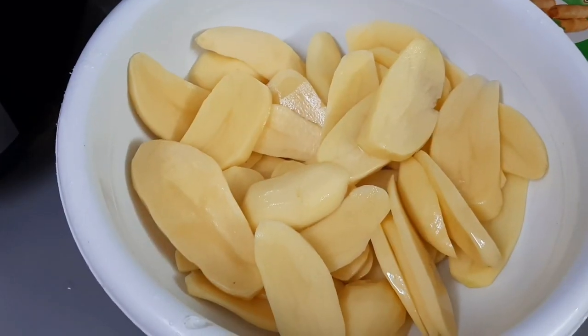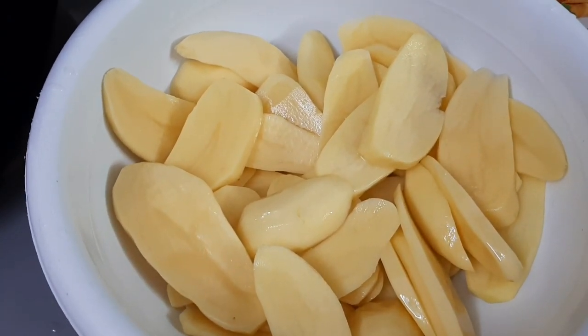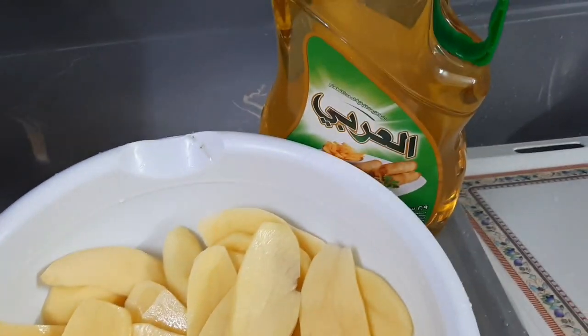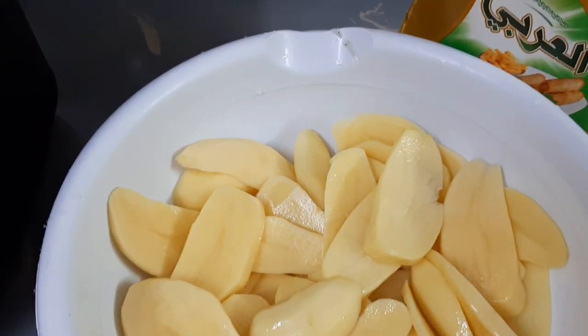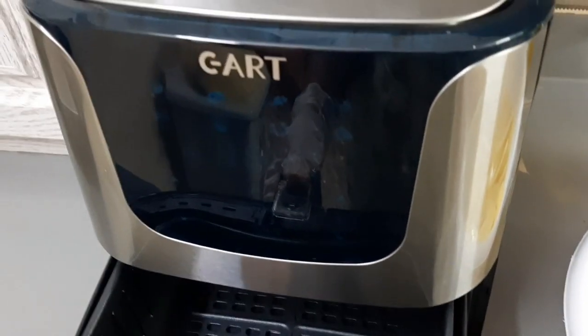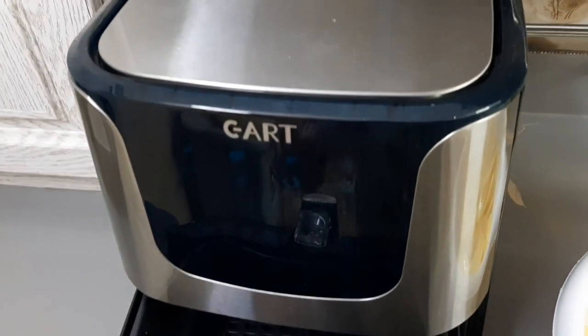Finally, my potatoes are ready. I will apply oil — as you can see, my oil is ready here. Then I will put them in the frying machine, put the machine on, and place them inside.